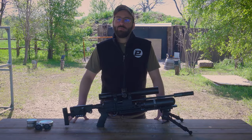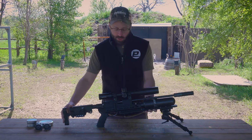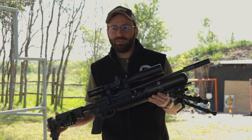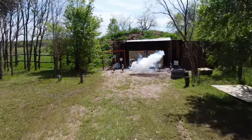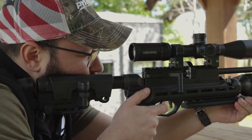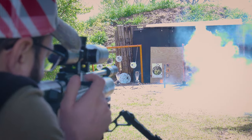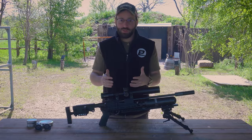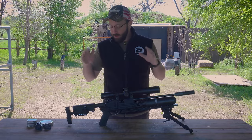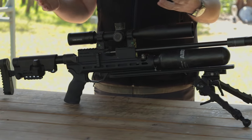Welcome to the Pyramid Insider. My name is Tyler Patner and today we are on location in Texas taking a look at the brand new RAW HM1000X Mini in .22 caliber. We have the great pleasure of filming here at the Firebird Targets facility and my good buddy Tun Jones brought out this HM1000X Mini for us to do a review on while we were here.